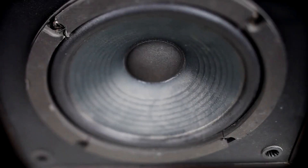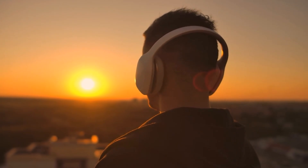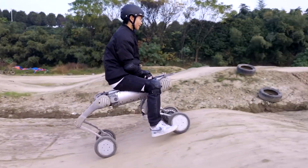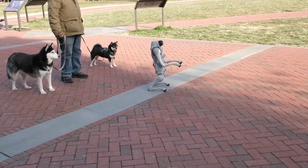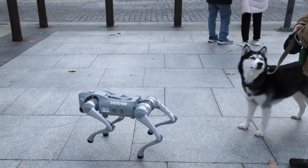It has onboard speakers and a mic array, meaning it can respond to voice commands or play music while hauling your gear. Imagine your robot dog grooving to tunes while hiking with you — it's equal parts tool and showman, and it proves just how far robot dogs have come.